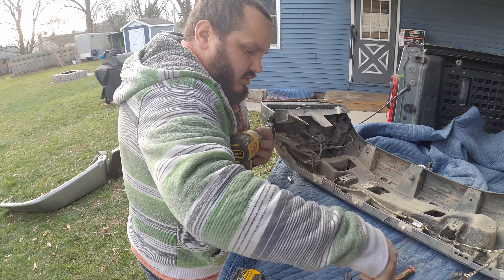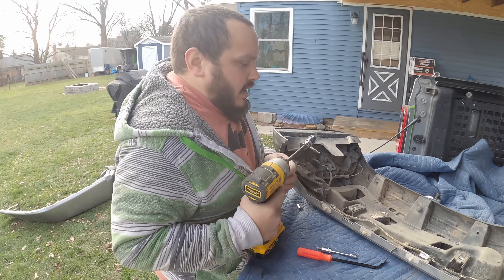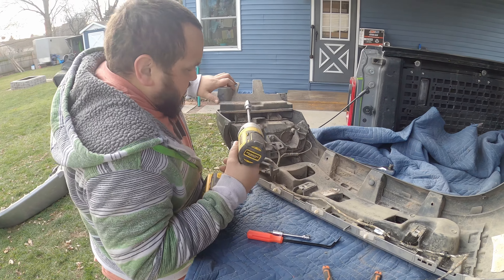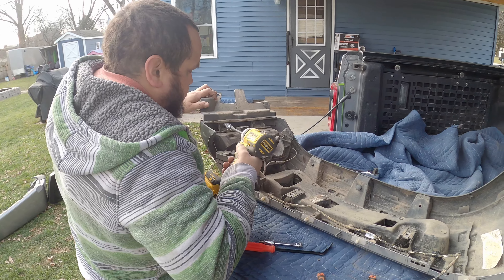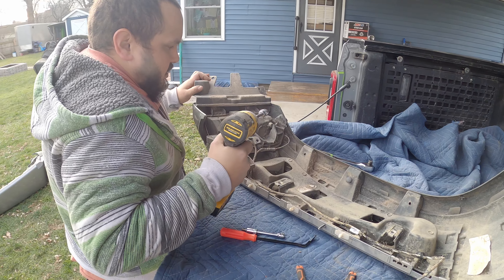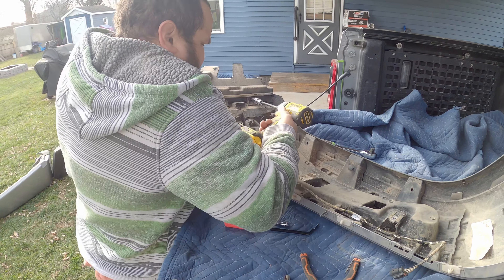Took out this little screw — christmas tree's gone now — which opens up this piece so that we can get to the T30 bolts that are here, here, and here. There are two more at the bottom right here, and that will make it so I can take the whole light out.